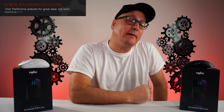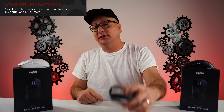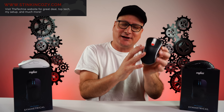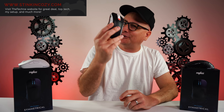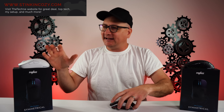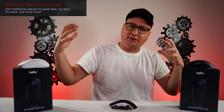Hey everyone, Techni here with a review of the new mouse by Pwnage — the Pwnage Ultra Custom Symmetrical. A lot of you remember last year when the Ultra Custom Ergo came out, the EC — the Zowie EC shape. If you like the Zowie EC, you've got to try this mouse out. It's an absolute gem as an ergo mouse. But it's the same type of concept except in an ambi shape where you can still swap parts out.